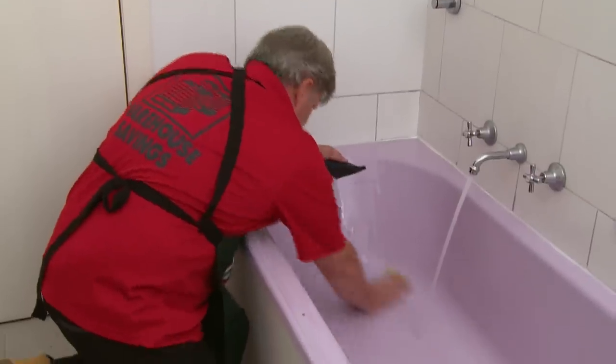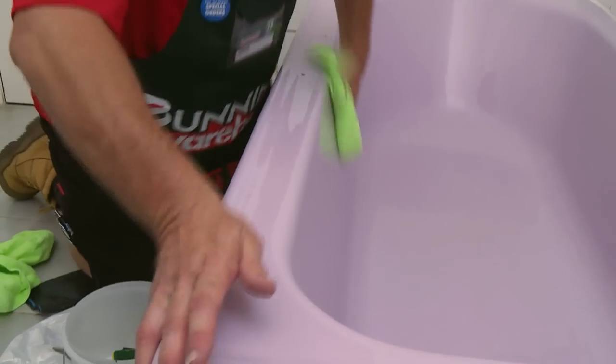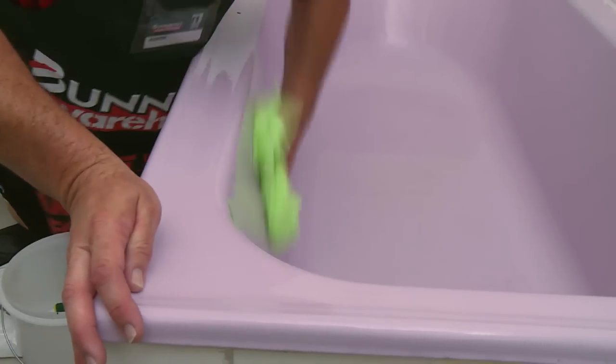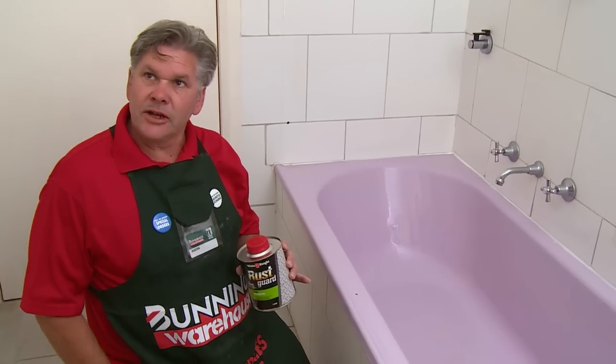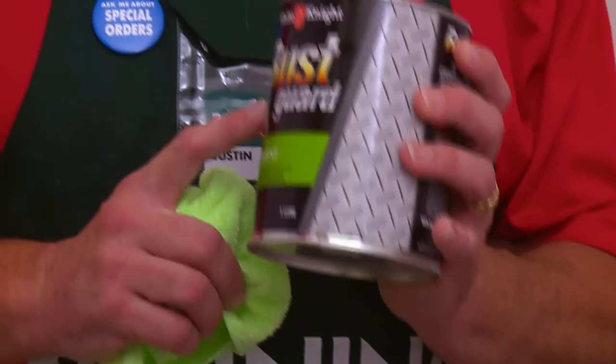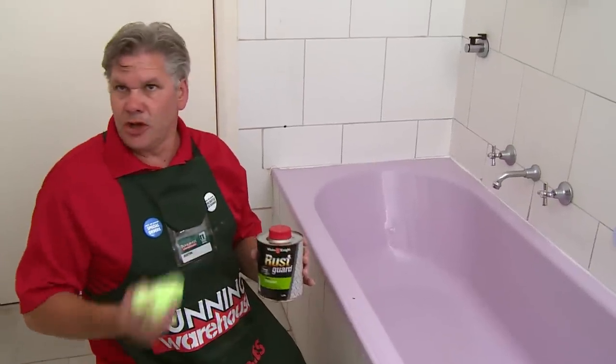Now that we have sanded it down with wet and dry sandpaper, rinse with fresh water and thoroughly clean the bath, then we are going to dry it, let it sit for a while, and then we are going to rub it down with the solvent to get rid of any traces of body fats, contaminants, dirt, anything.